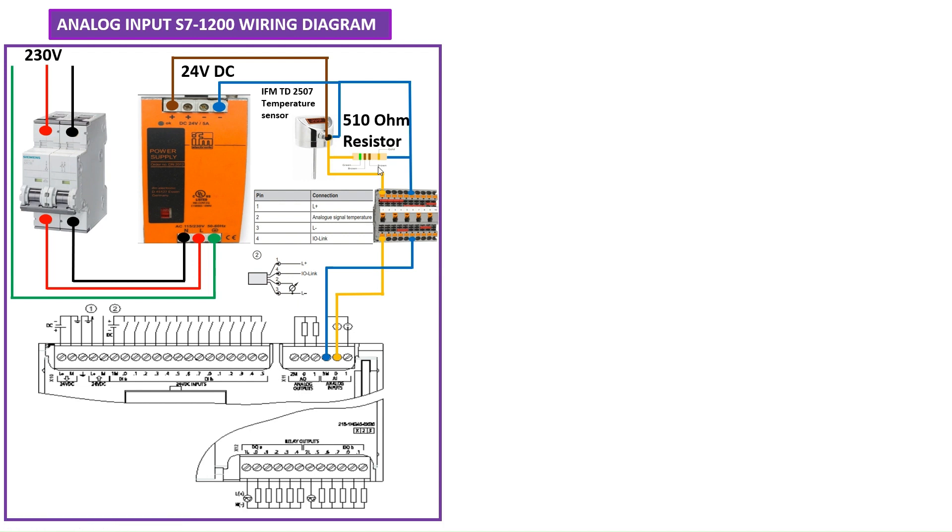This temperature sensor has only 4 to 20 milliampere output, so we're going to connect it to the 0 to 10 volt input. In order to convert, you need to connect a resistor across these terminals. I have used a 510 ohm resistor to convert the current to voltage. This is how you need to do the wiring for the analog input.